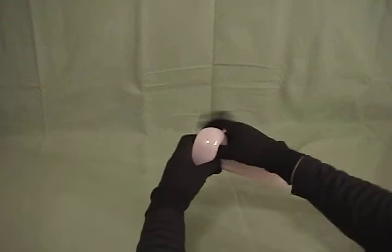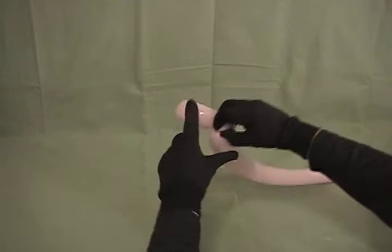Twist that, grab the knot, twist it around a couple times, and then tuck it through. Now we're going to make a little small bubble, about a ½ inch, and make that into a pinch twist.